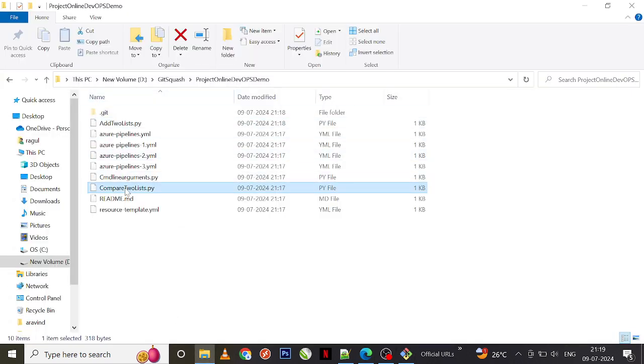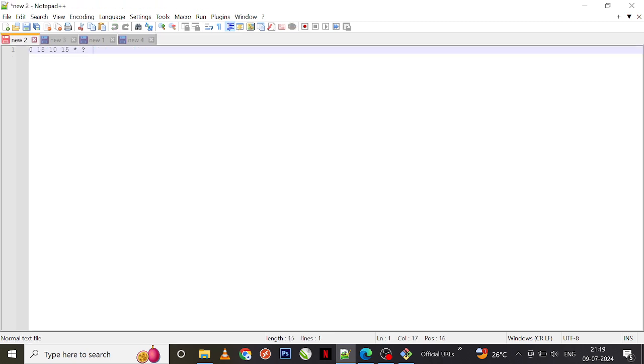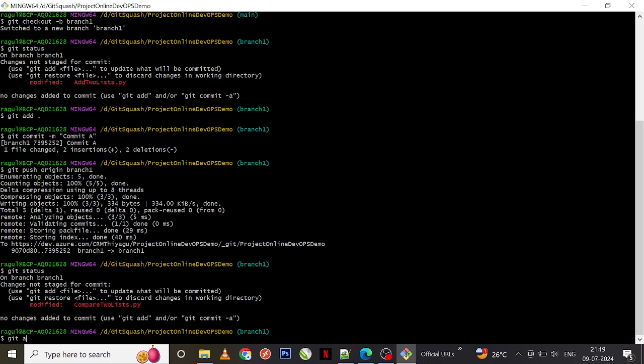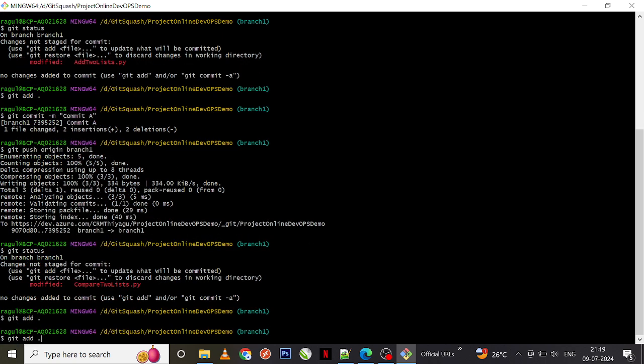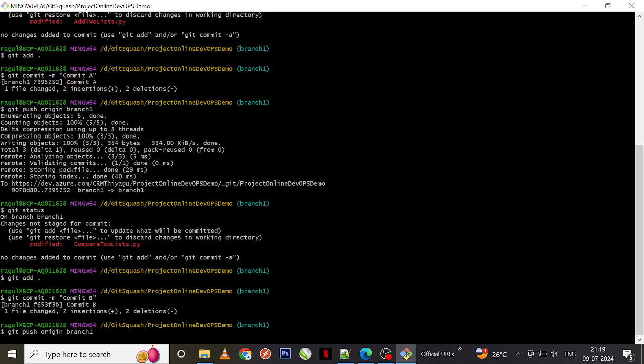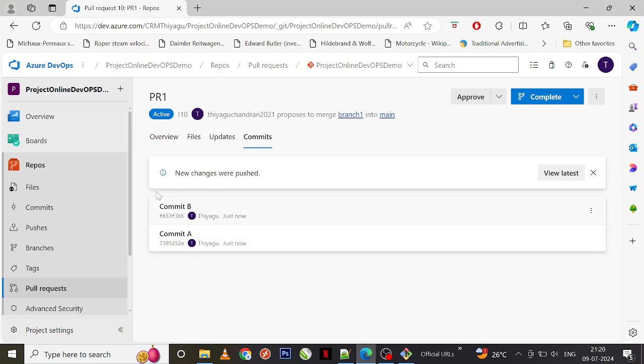Let me edit a file and remove a change, then save it. Git status — the change is detected. Git add, then git commit — let this commit be 'commit B'. Git push origin branch-one. My second commit is also successful — you can see commit B here.